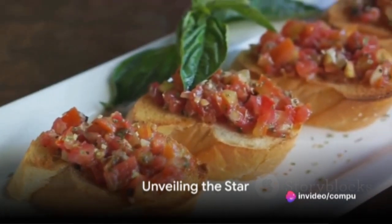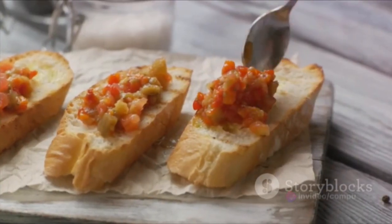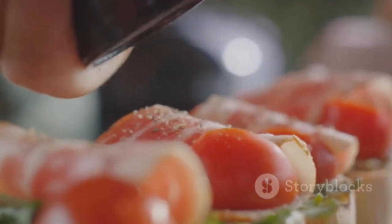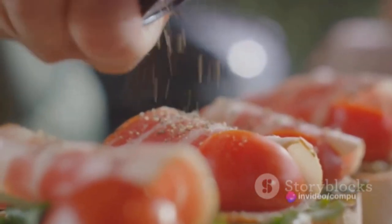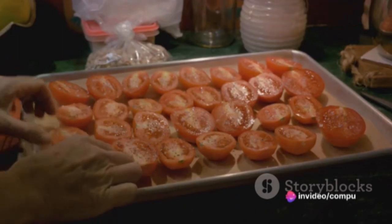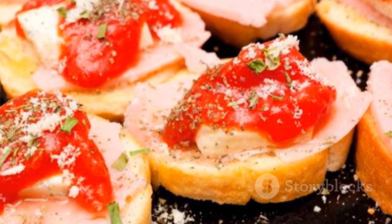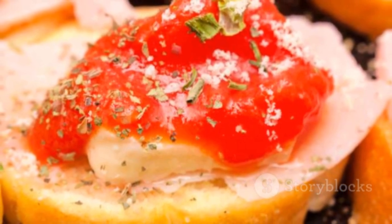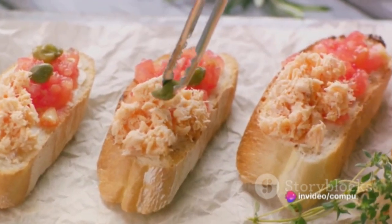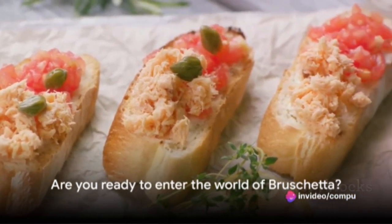The star of today's show is the timeless classic bruschetta. Originating from the rustic kitchens of Italy, bruschetta has become a universally loved appetizer. This simple yet exotic dish, with its fresh ingredients and inviting aroma, captures the essence of Italian cuisine in a bite-sized serving. Its magic lies in the harmony of flavors — the juicy tomatoes, aromatic basil, and crusty bread all coming together perfectly. It's a testament to how simplicity can yield the most delightful results.